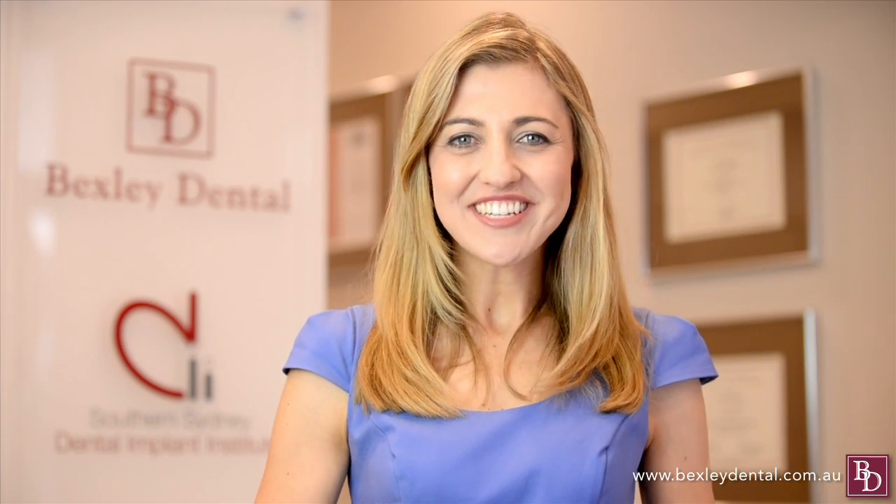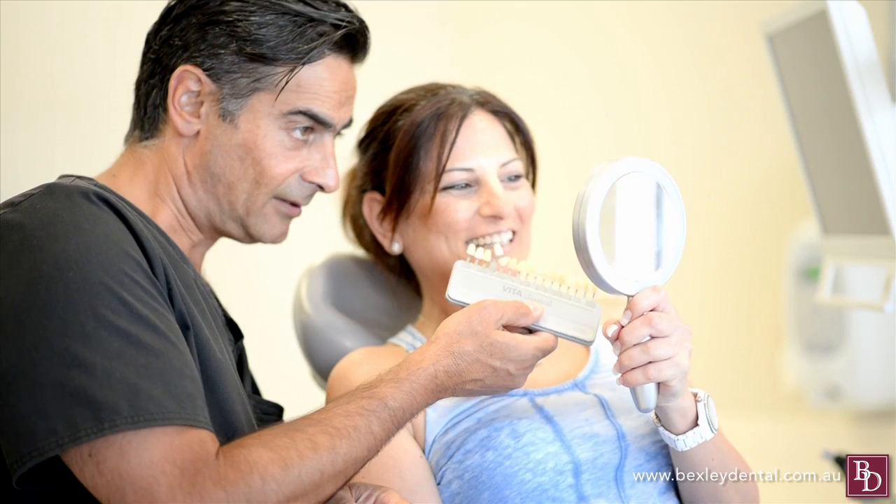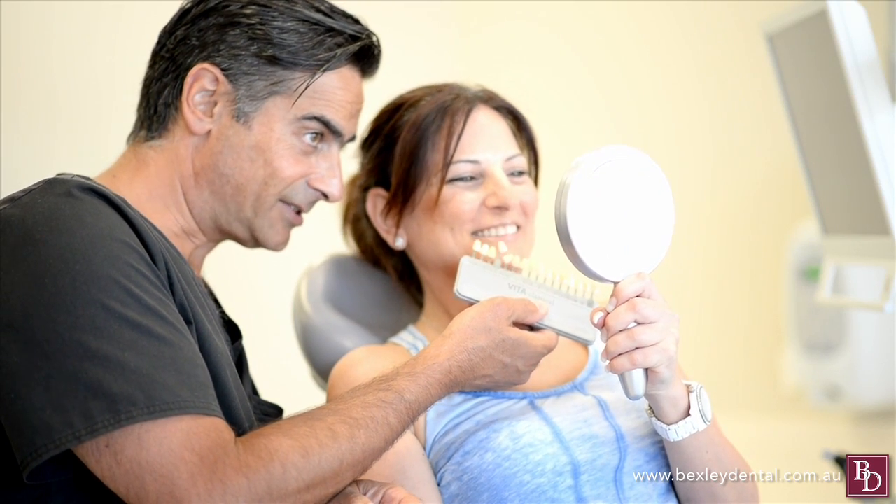There was a time when having to wear dentures in old age seemed almost inevitable. Thank goodness things have changed. Through a good oral hygiene routine and regular visits to an excellent dentist, there is no reason why teeth cannot last for life.